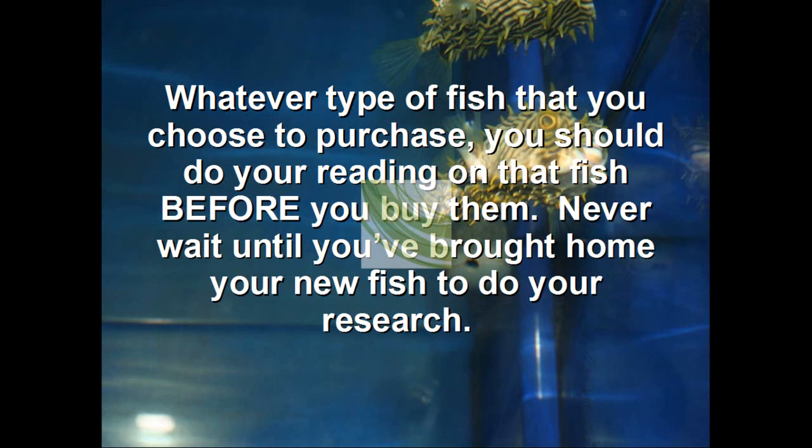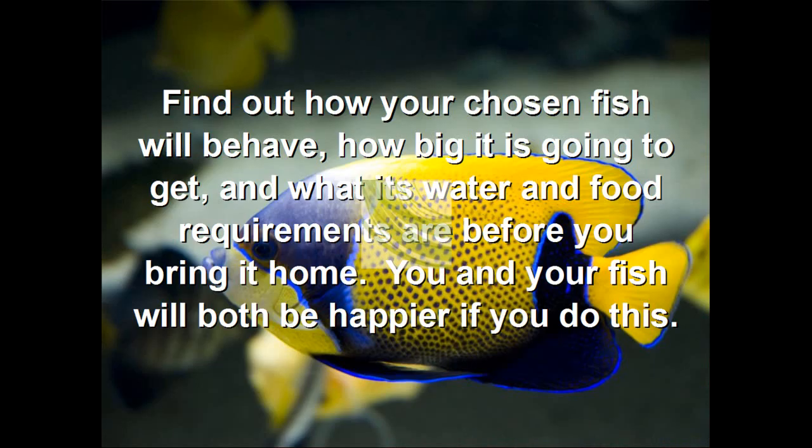Whatever type of fish you choose to purchase, you should do your reading on that fish before you buy them. Never wait until you've brought home your new fish to do your research. Find out how your chosen fish will behave, how big it's going to get, what water conditions it needs, and its food requirements before you bring it home. You and your fish will both be happier if you do this.